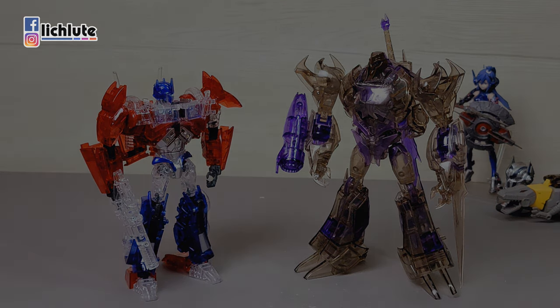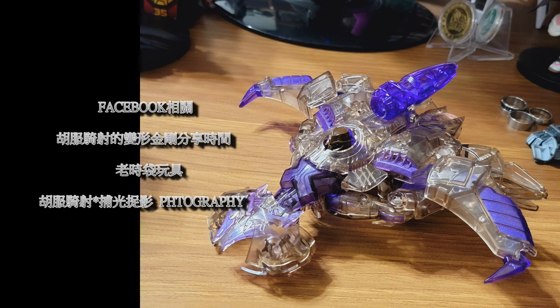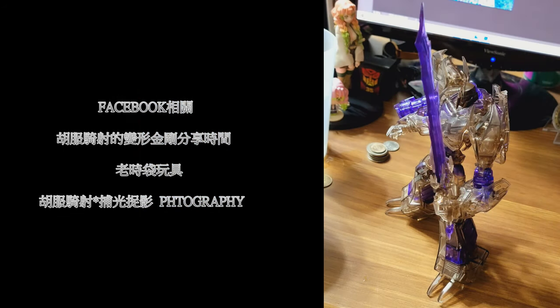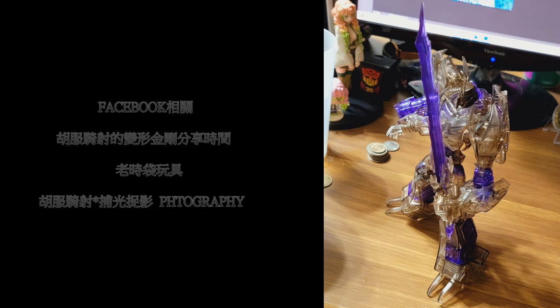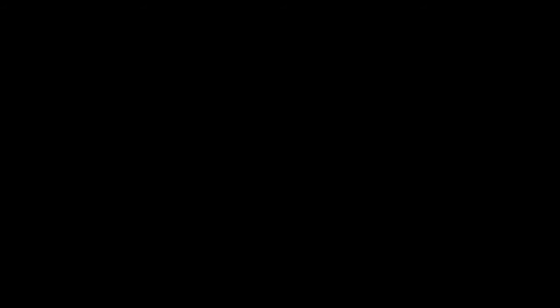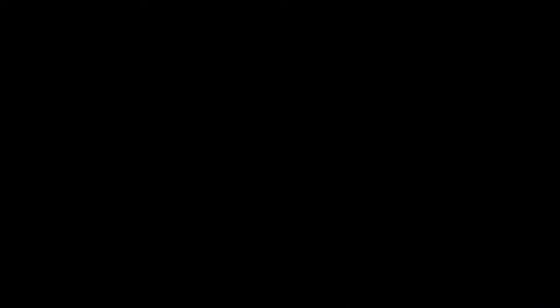那今天的话就跟各位聊到这边，非常谢谢各位的收看，我们下期再见，拜拜！请不吝点赞、订阅、转发、打赏。